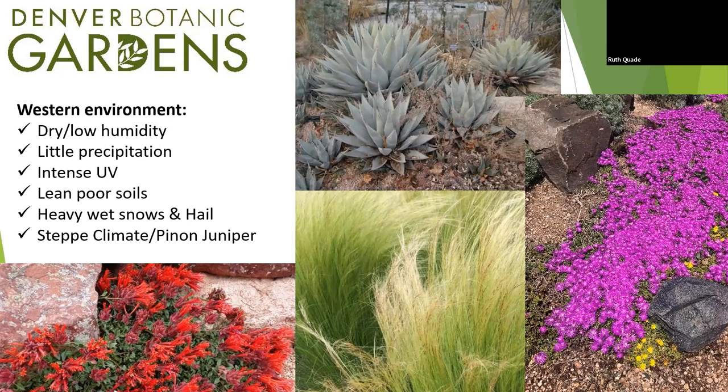Because we're a mile-high city, we've got more intense UV. Our soils are generally going to be lean — we don't have forests littering the floor with leaf, breaking down and creating rich loam soil. We also have hail to deal with, heavy snows that can cause breakage. All those things really inform how we need to work our gardens to have success.